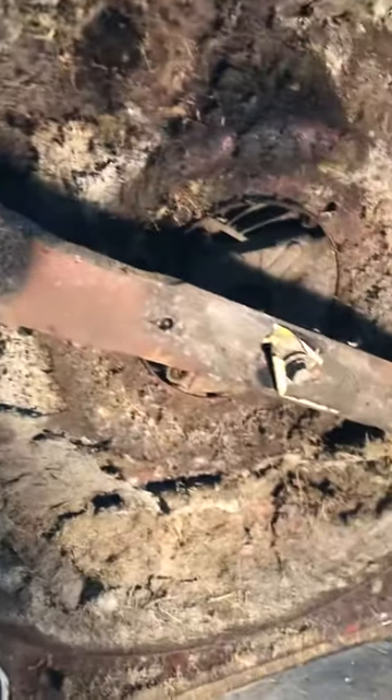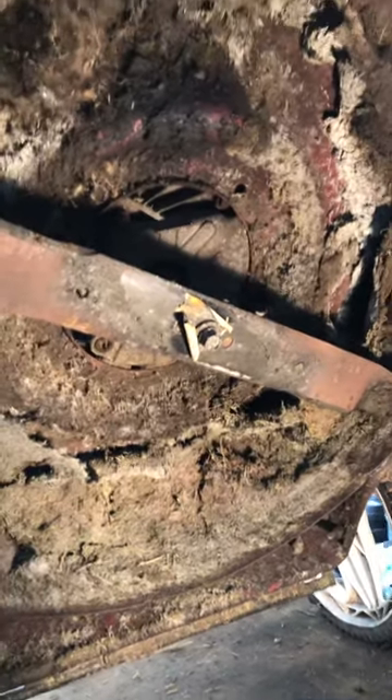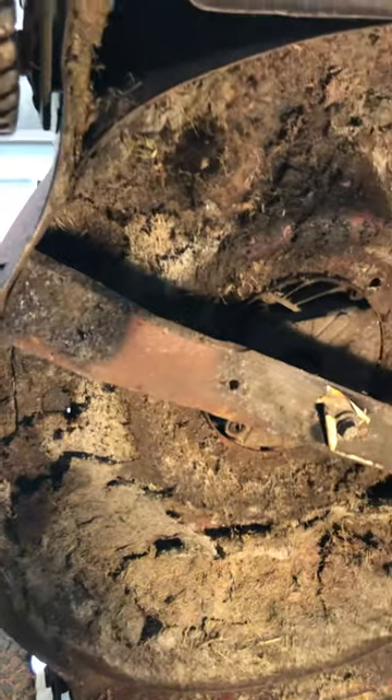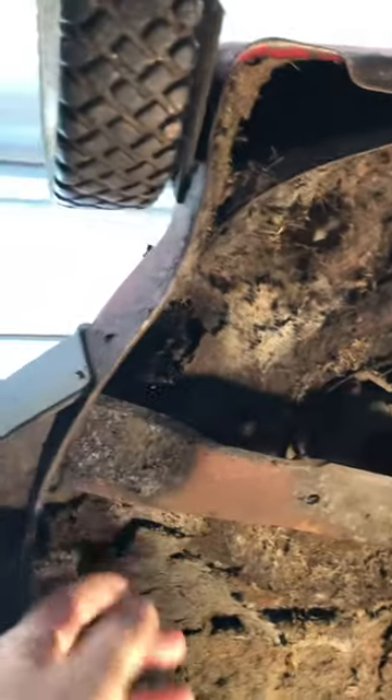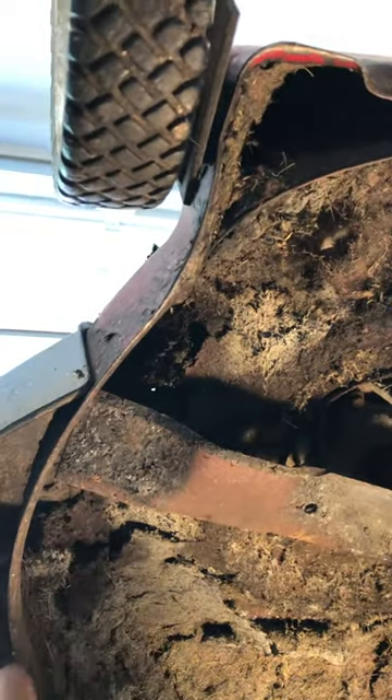The funny thing is this is going to be like a new blade because the cutting edge has never been used — it was put on upside down. So take this off, flip it over, and it'll be like a new blade. Just remember when you put your blade on, check it and say: it's going to throw this way — do I have the cutting edge leading? If your cutting edge is on the back, your blade is on upside down.